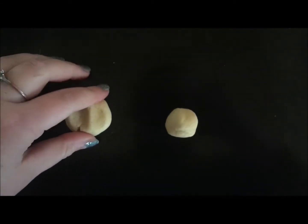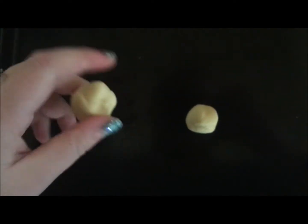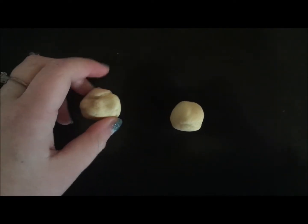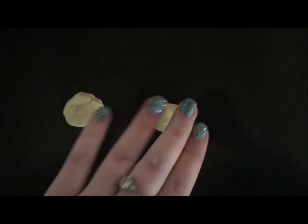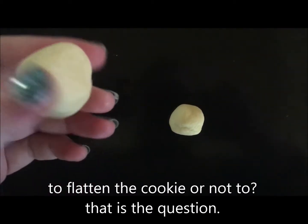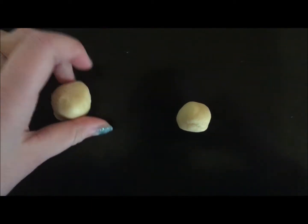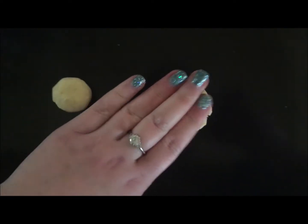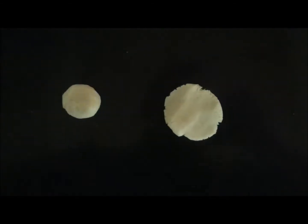Now with the dough being more than okay, I'm going to shape the cookies. Here comes another experimental part of this baking session — the fact that I don't know how the dough will bake. So I'm going to make a test batch and test if the dough will flatten in the oven or if I have to flatten the cookies myself. I'll take a little bit of dough and leave it as-is, and the other one I'm going to flatten myself, and see how that will bake.